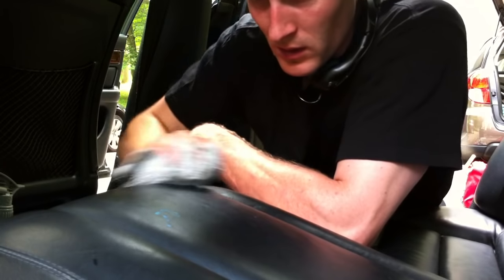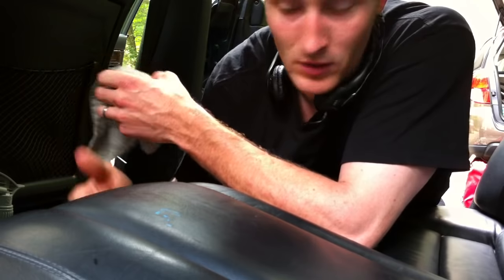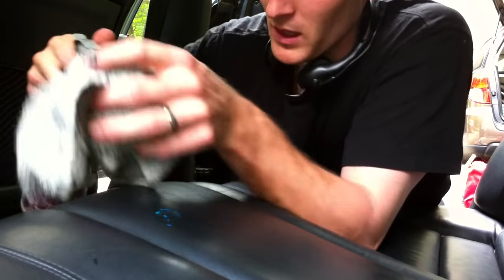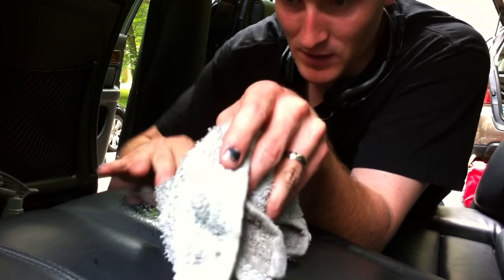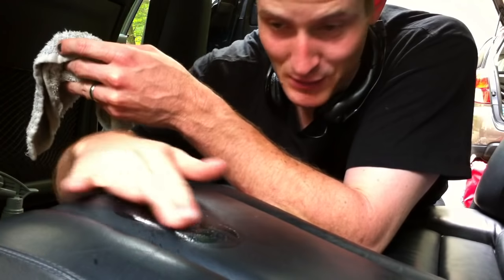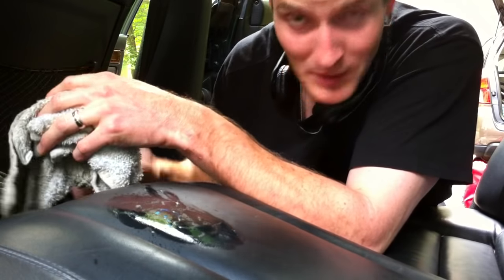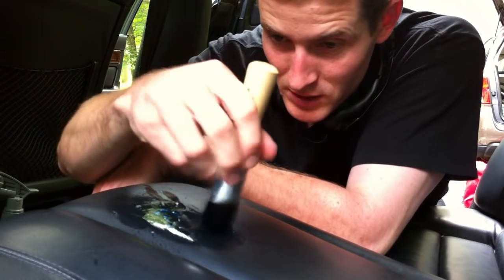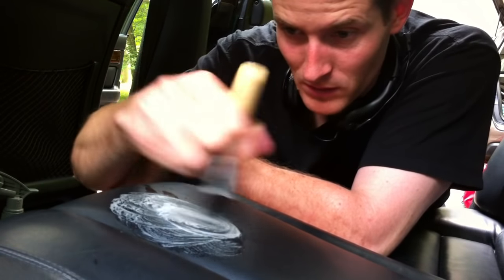Step one is lightly wiping it down. You say to yourself, 'Oh okay, I got some dirt out,' but oh man, it didn't come out. So we go to step two. I like to put the cleaner right on the spot. I have a tendency of rubbing it in — I don't know why — and then I take my little brush. Step one didn't come out, so let's do step two.